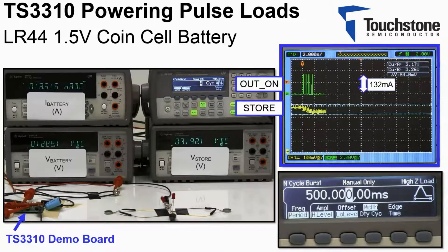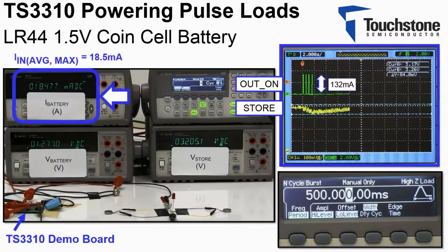As shown, the TS3310 is able to supply four consecutive 110 millisecond pulses of 132 milliamps, while still limiting the maximum input current drawn from the coin cell to 18.5 milliamps. Within 13 seconds, the TS3310 is ready to service the load again.